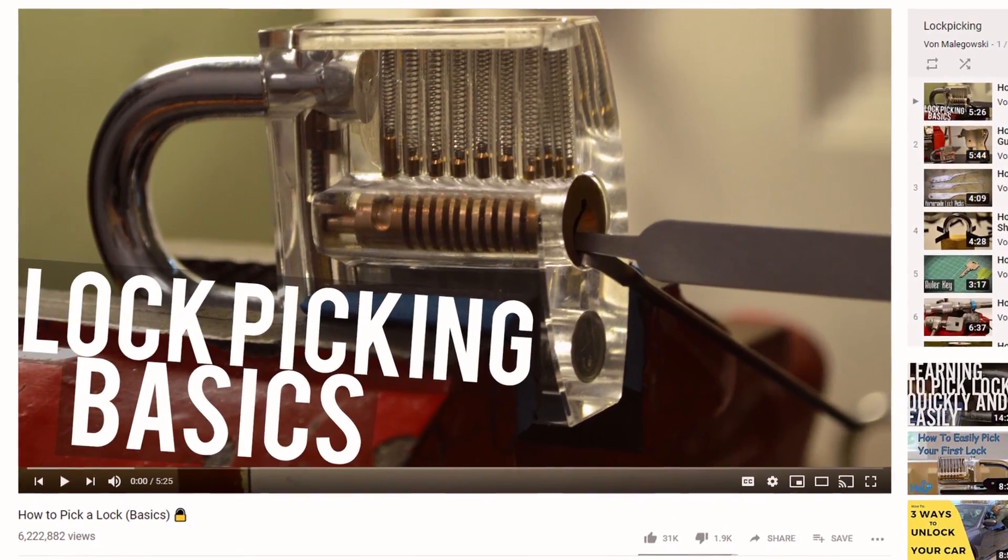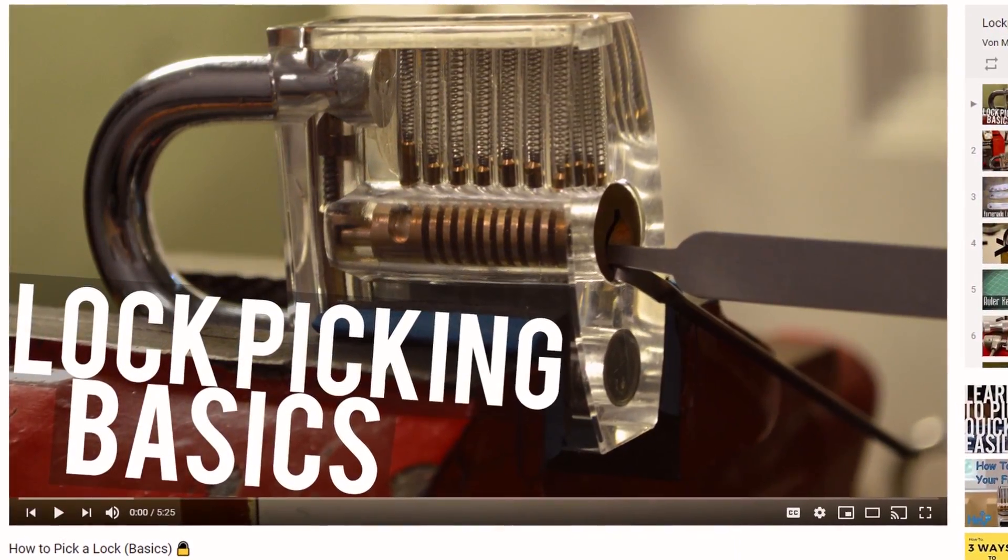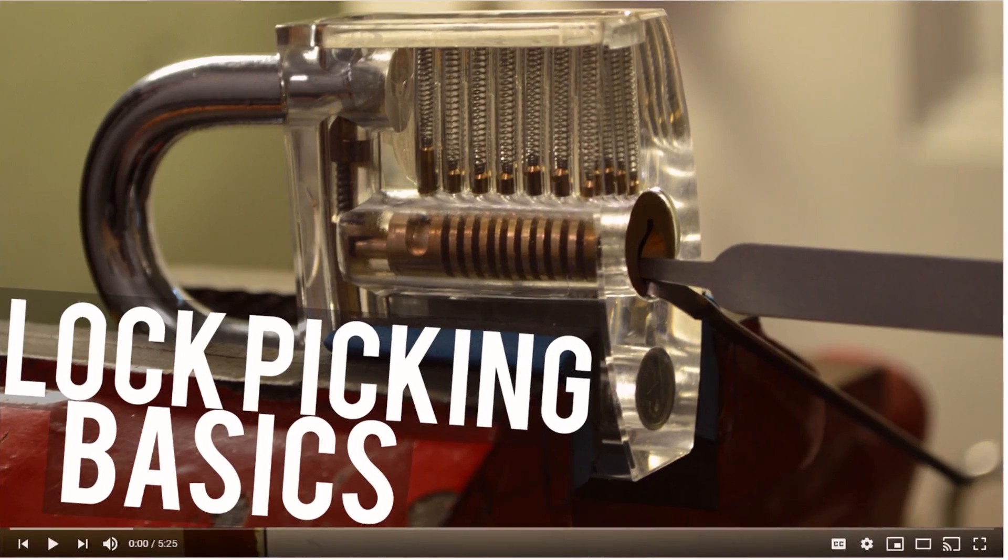This video will be about how to pick serrated pins. If you are not familiar with lock picking, check out my how to pick a lock basics video.